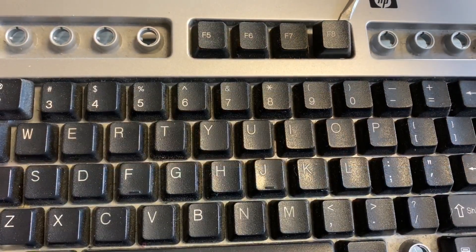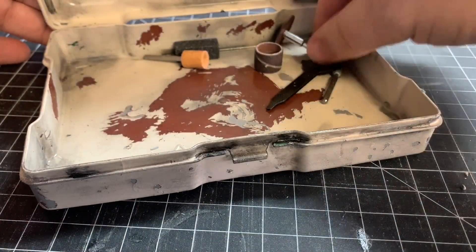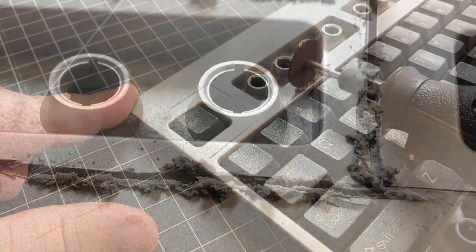Bonus footage — I decided to tear apart a keyboard as well. I really thought what lay underneath all those keys was pretty cool. With the use of a Dremel and a cutting bit, the section I wanted came out super easy.